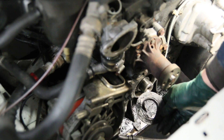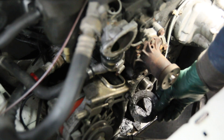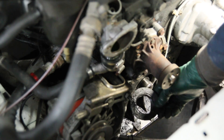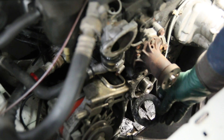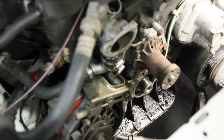Look at the condition of this old seal — it's pretty obvious when you look closely at the seal and the area below it that this has been leaking gradually for a long time. That's typical of how these seals leak. When they finally let go, you'll find big puddles under your engine right in the front, on your driveway or in your garage.